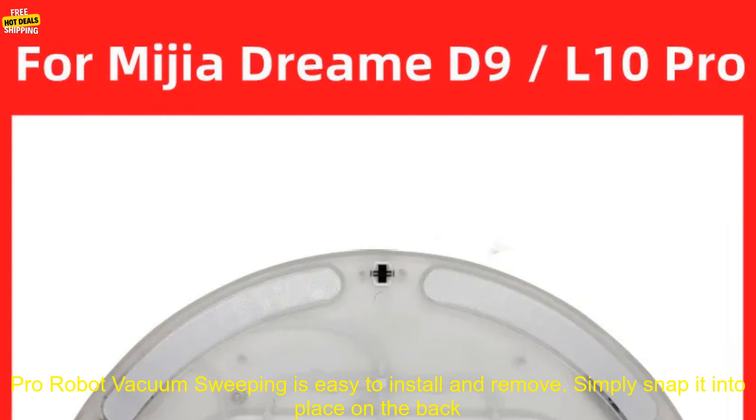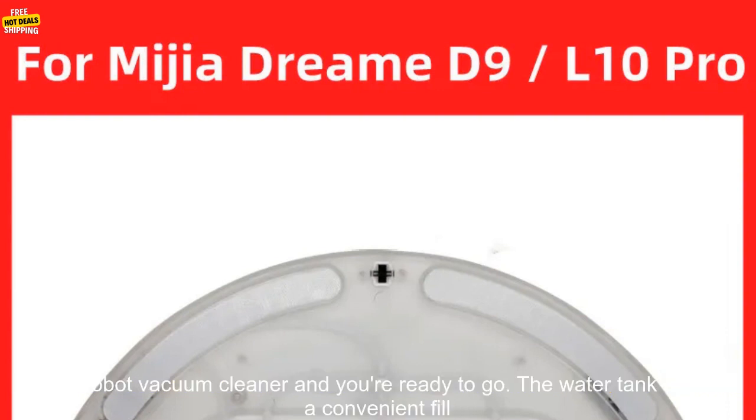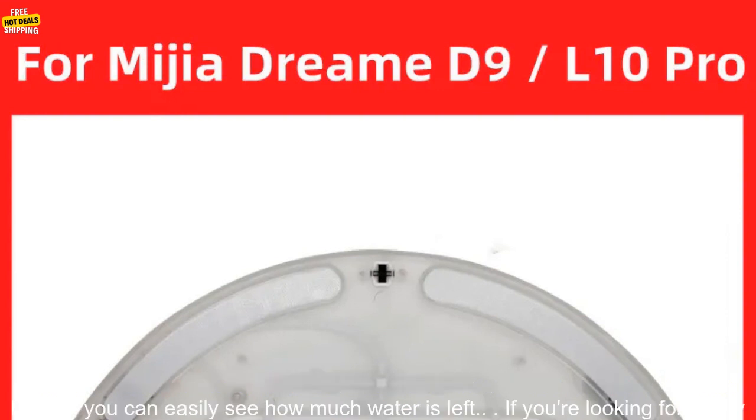The water tank for Xiaomi Mijia Dream D9, 10 Pro Robot Vacuum Sweeping is easy to install and remove. Simply snap it into place on the back of your robot vacuum cleaner and you're ready to go.